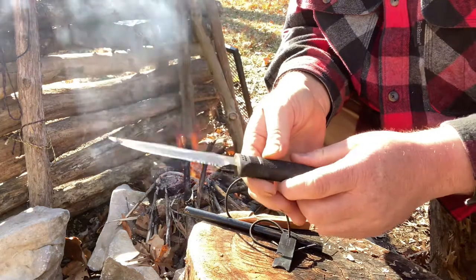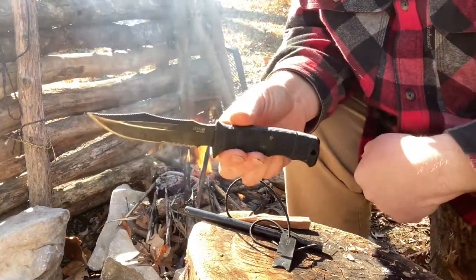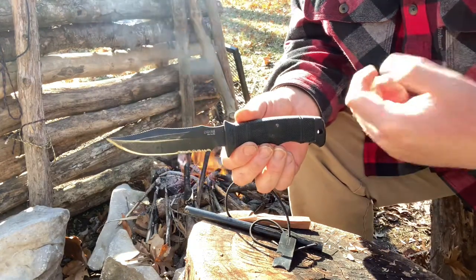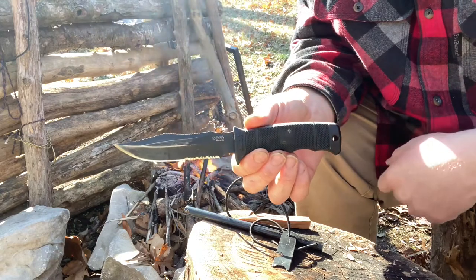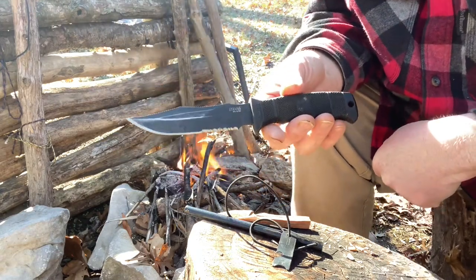I've beat this thing. I've batoned wood with it, and this isn't a bushcraft knife — this is what I would call a utility knife. I'd wear this on a construction site, I'd wear this on a combat rig. It's basically a combat knife. I'd wear this on a plate carrier or something like that. It's a good utility or fighting knife.